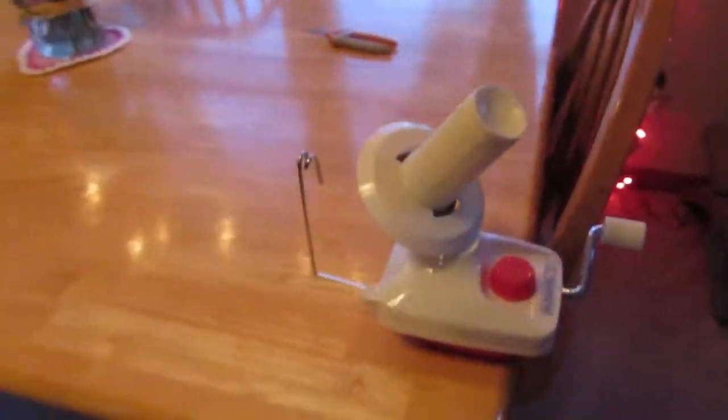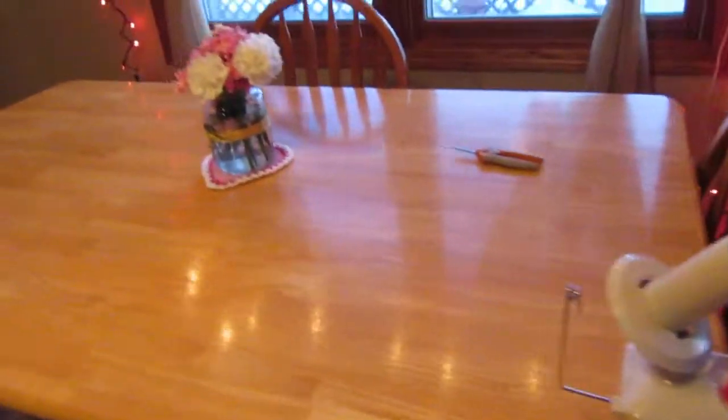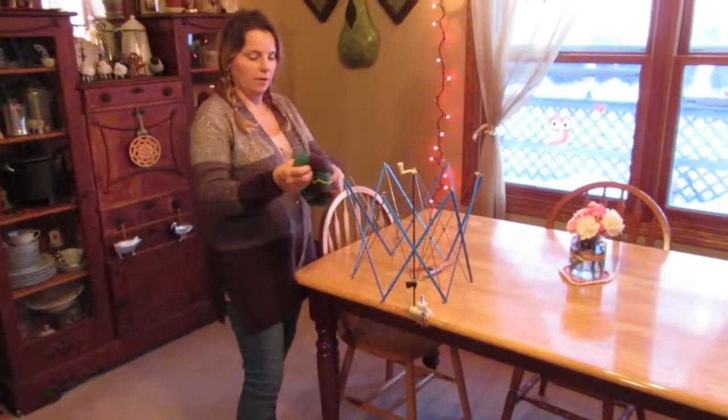I do it with this, which is called a yarn swift, and then this right here is my ball winder. I'll show you how that's done.